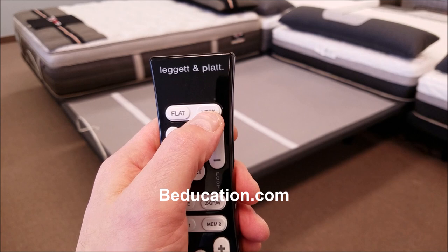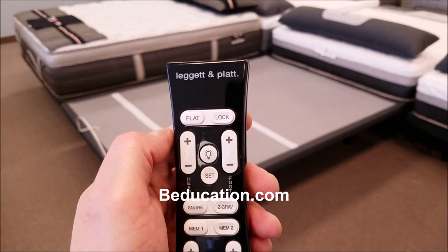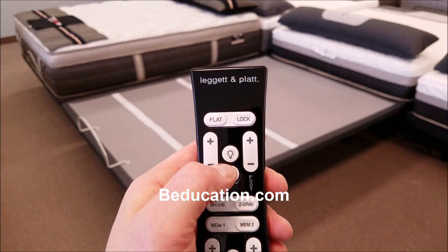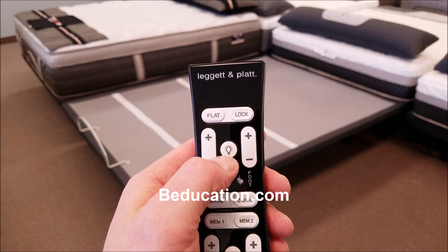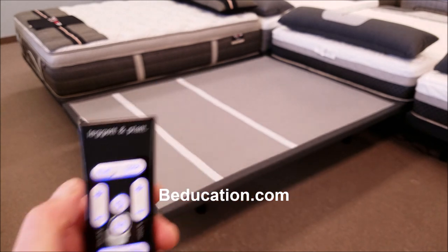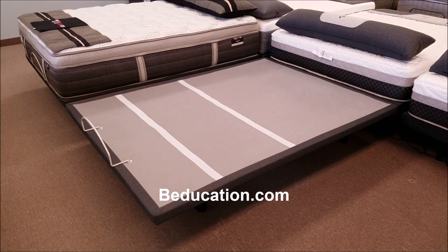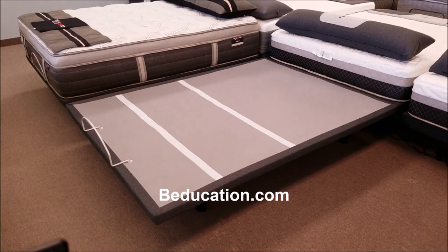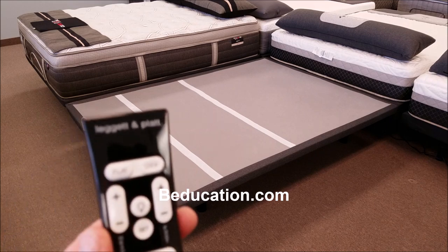There is a lock button right here — if you press and hold this for three seconds, that will lock the remote out, which is a safety feature. Underneath the power foundation there's a set of three LED light strips. If you press that button, it will light up underneath there — it's hard to see in the bright showroom, but trust me, when you press that in a dark bedroom at night, it really does light your way around the master bedroom.